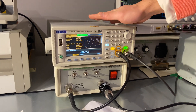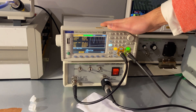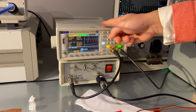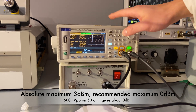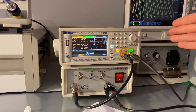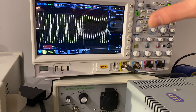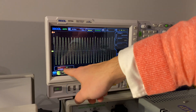The difference from last time is that we are driving the RF amplifier using a function generator. People asked if they can use a function generator, and the answer is yes — but the trick is you need to set the amplitude to the right level. Any level higher than the rated 3 dBm would potentially damage the device. In this case, I'm injecting a sinusoidal waveform with a peak-to-peak voltage of 600 millivolts, sweeping from 100 MHz to 200 MHz. The other channel is connected to the oscilloscope, showing 600 millivolts peak-to-peak. Make sure you don't inject any signal larger than this.